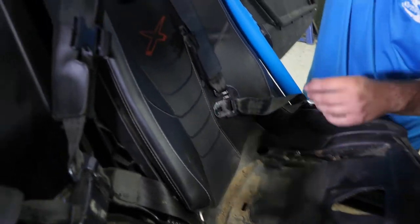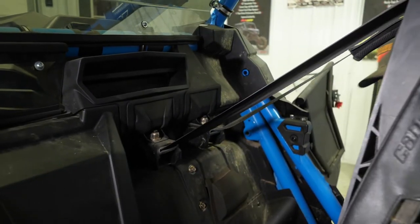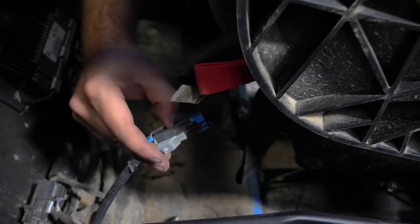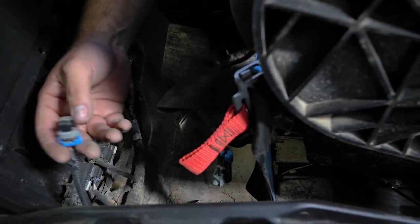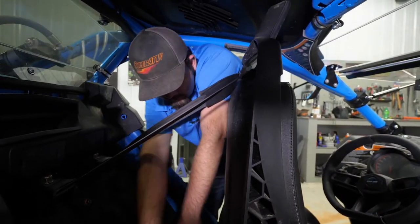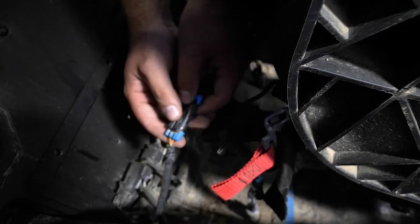Once we've done that, we can go ahead and grab our seat and flip it straight up. As you can see here, here's the seatbelt plug. Just pull on it and unclip it. We'll leave that portion of the harness hanging, grab our seatbelt override, reach in here, and plug it in — just like that. It's all good to go.